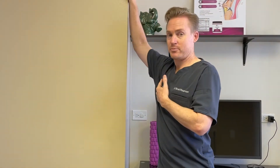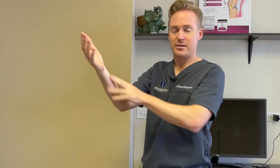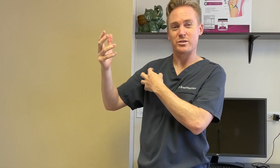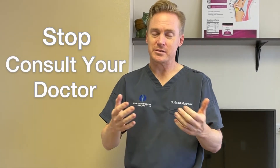If you feel any sharp pain when doing this, or any numbness and tingling in the distal part of the hand, that can be quite normal, especially when the shoulder joint is very, very tight. But if you get any sharp pain, do consult your doctor. Stop until you know more information about it.